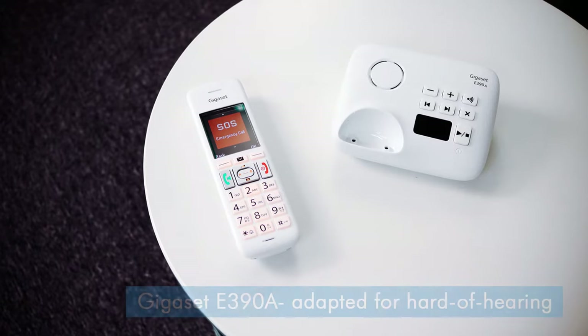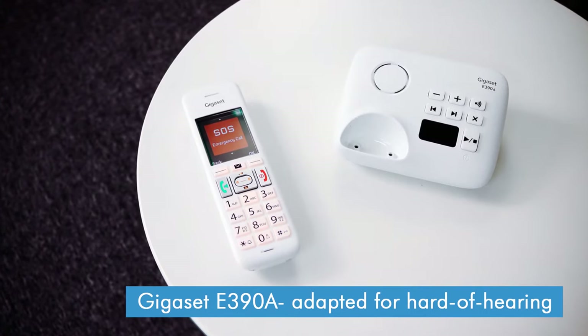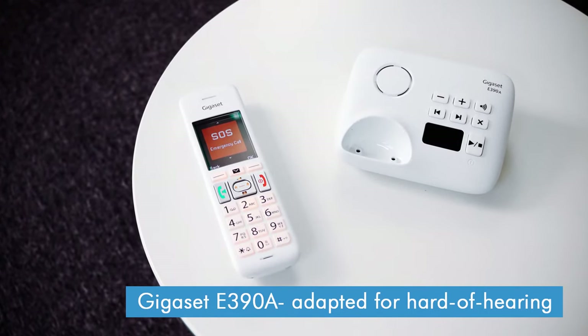As for volume, the C575 can go reasonably loud, certainly loud enough for anyone without a hearing impairment. And if you need something that goes a little bit louder, then take a look at the Gigaset E390, which is an adapted version of the C575 for older users.